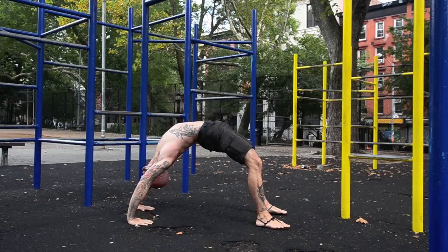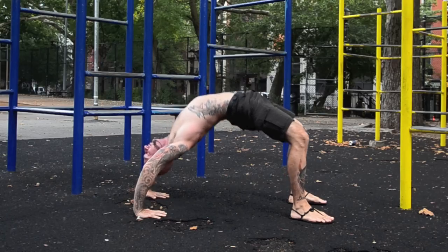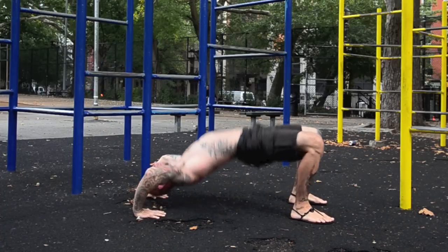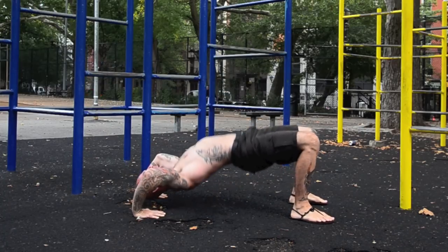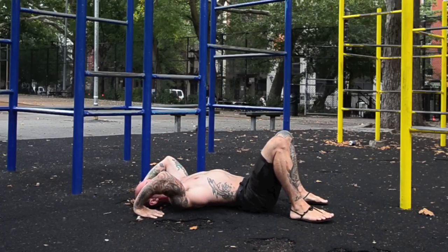Back bridges work the entire posterior chain. They can be performed as an isometric hold or up and down for reps. Make sure you squeeze your glutes and contract your hamstrings at the top.